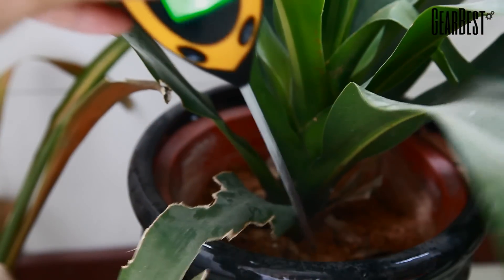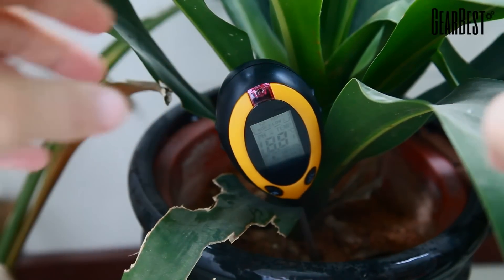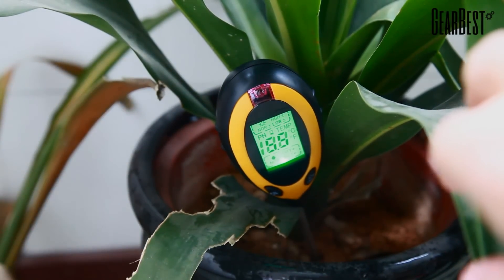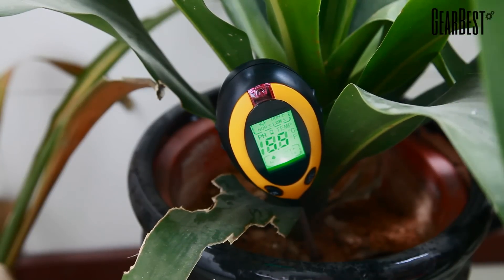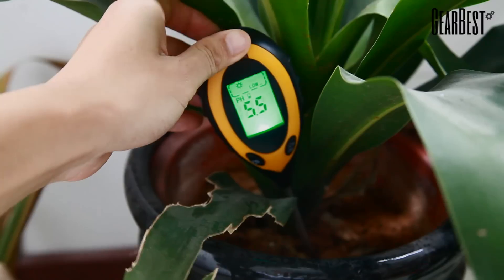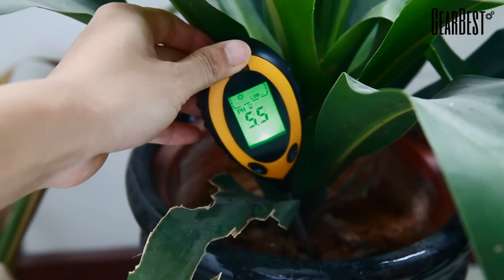Now we're going to place our device in a dark or dimly lit place, and you can see that we have the automatic backlight to allow you to view the screen even when there are shadows and when you cannot view it. The pH level is still very clear and responsive.